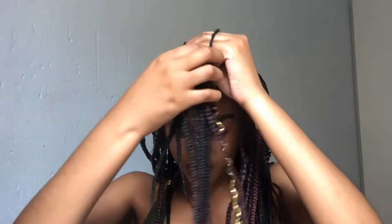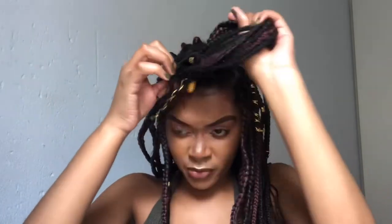Let's get started. I'm going to section off the front braids like this, you guys.